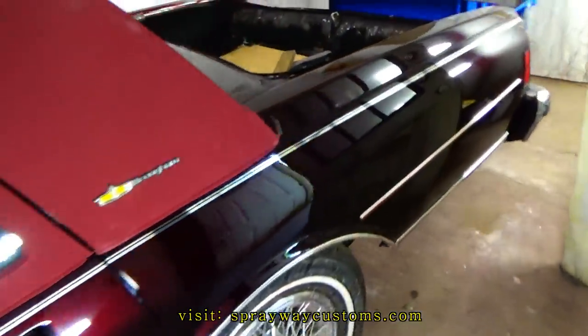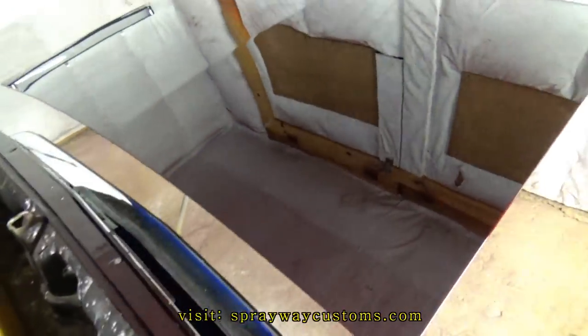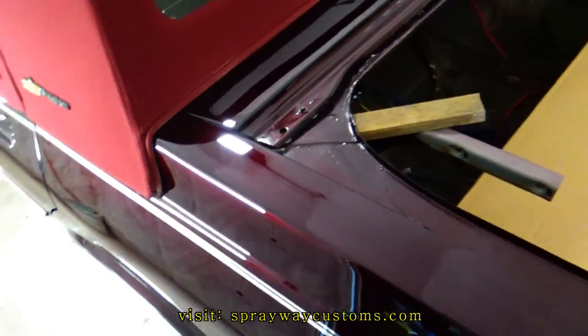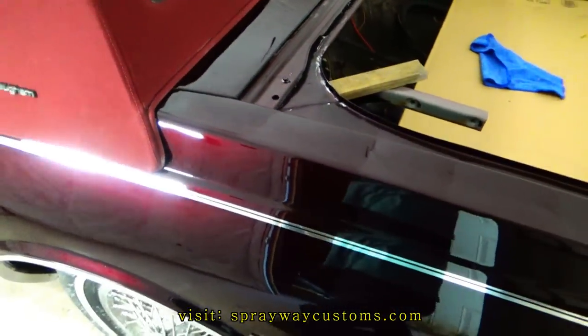I just finished up with the deck lid. I got it sitting back here on this stand. I'm just waiting on some help so I can put it back on because I don't want to struggle trying to put it on by myself — I've done that before.